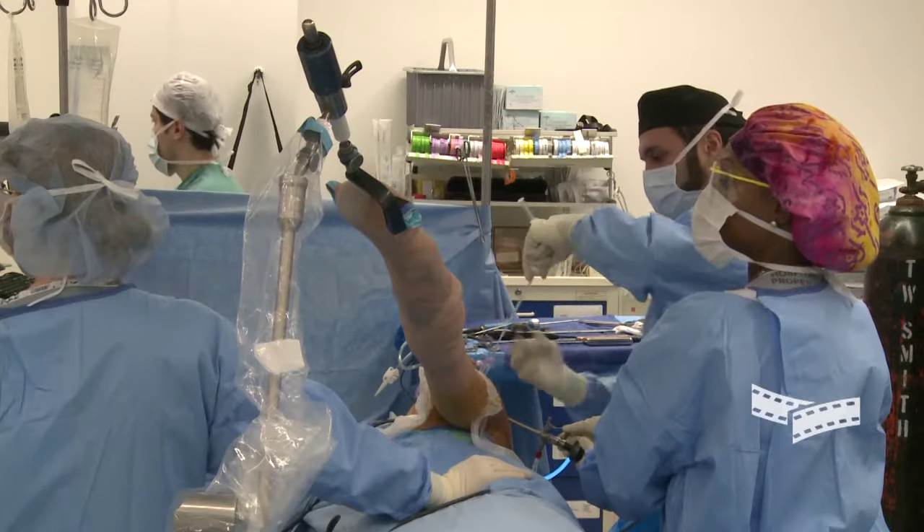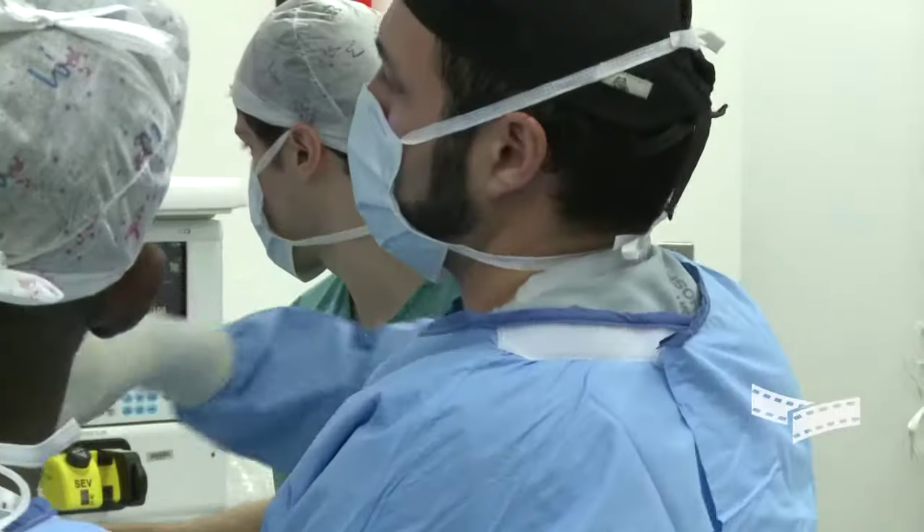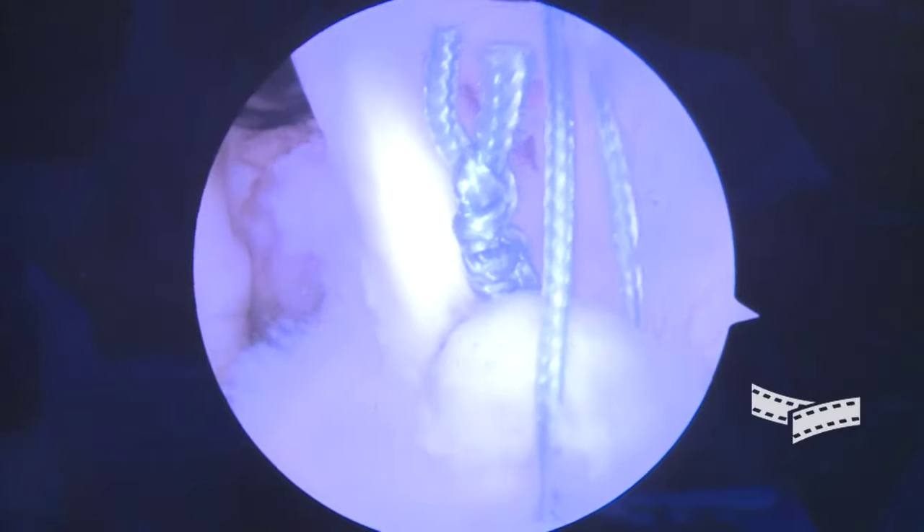For surgeons that are not comfortable doing the arthroscopic surgery, they will start with arthroscopic surgery and then open, but they'll try to keep the open incision small. Open surgery is a big incision. Mini-open is a smaller incision, and arthroscopic is small keyhole incisions.